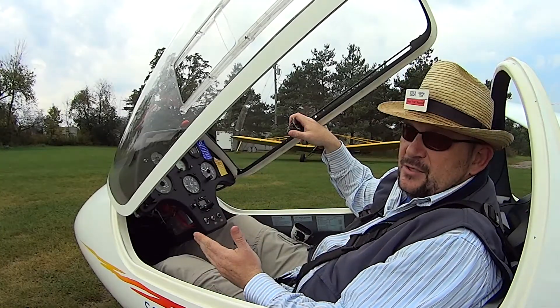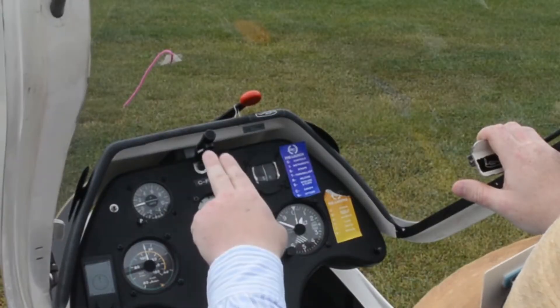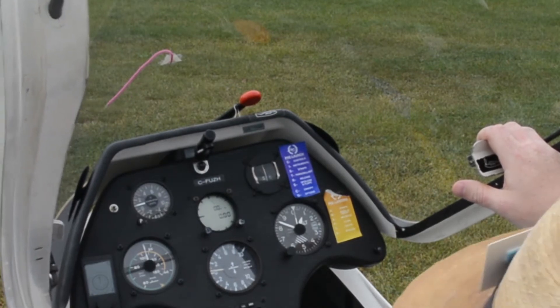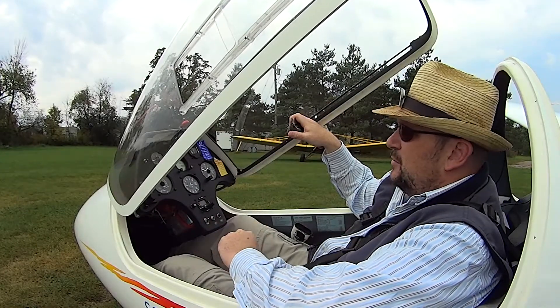Our most important instrument in the aircraft is the yaw string. It's a piece of yarn that is taped to the canopy in front of me and that lets me know the direction of the air over the aircraft. It's our most important, but it's also our cheapest and our most boring.